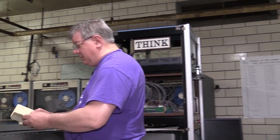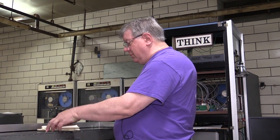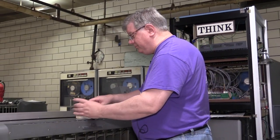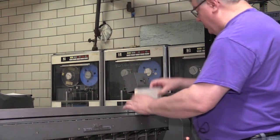The first thing is to shuffle the cards together so they're out of order. You can see they're out of order.